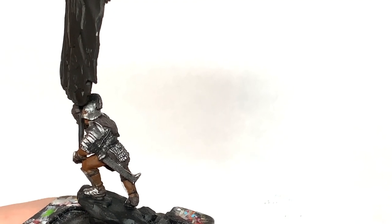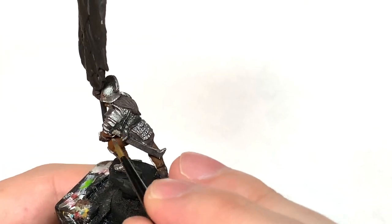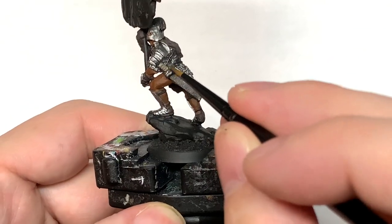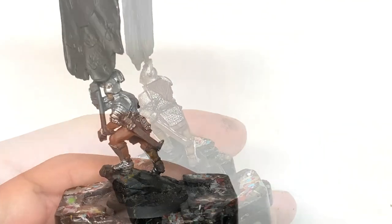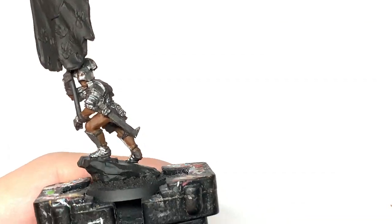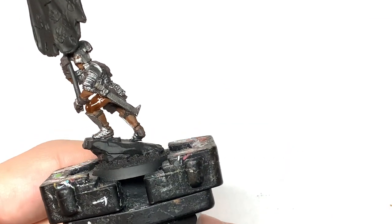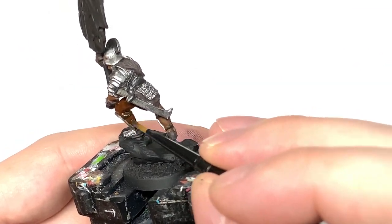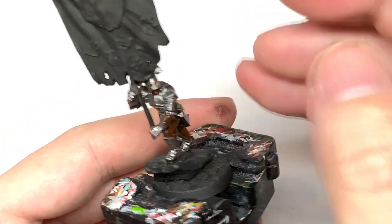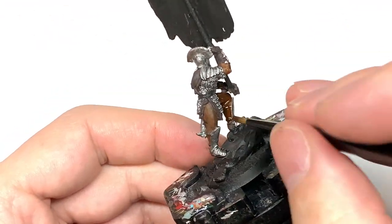With that done, we're now going to use Citadel Baneblade Brown - we're just going to use a little bit of this to paint the grip of his blade as kind of leather straps. I've used Citadel Contrast Gorgrunta Fur - you can use this to paint his skin. It's a very similar color to the Mournfang Brown but it goes into those recesses and pools, giving you nice shaded areas without being too dark. Put a little blob of that in each eye hole too, wiping away the excess with my thumb.